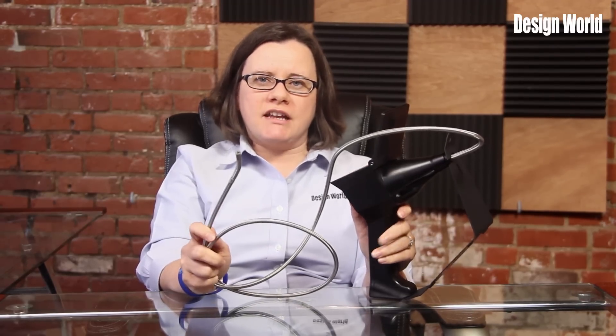The boroscope allows users to observe and inspect industrial objects such as machineries, facilities, pipes, buildings, and more that otherwise would be too difficult to view. A small camera attached to a long 2.8, 6.9, or 3.9mm flexible tube allows the user to insert the tube and camera into small spaces and view the inside.